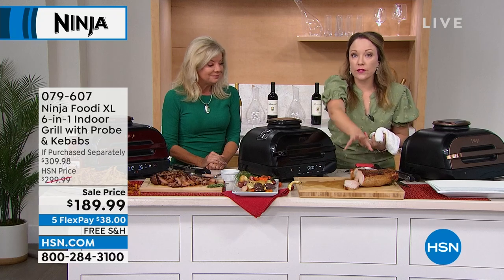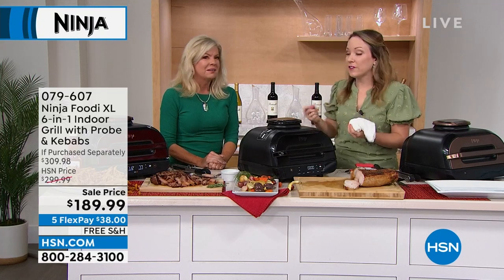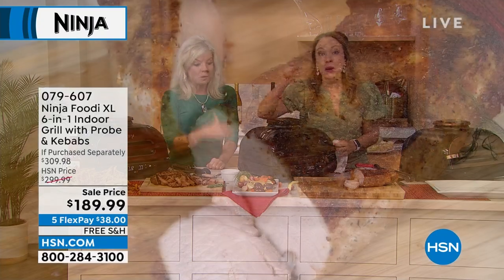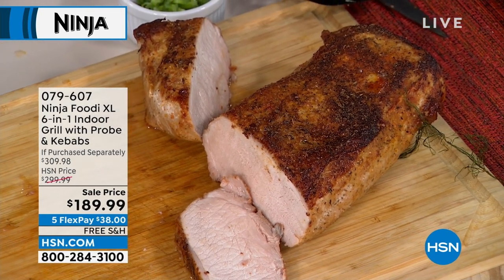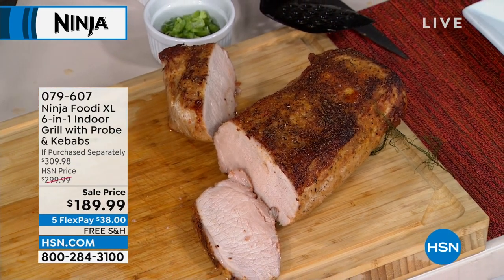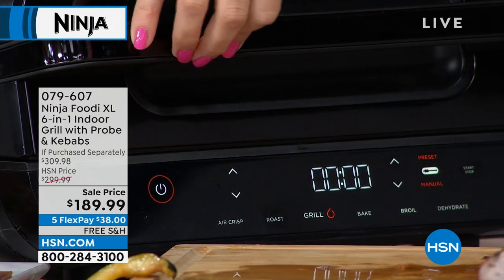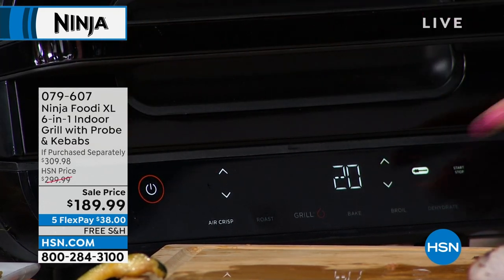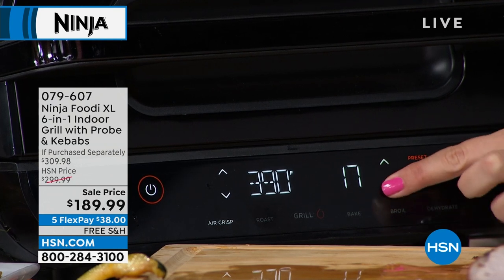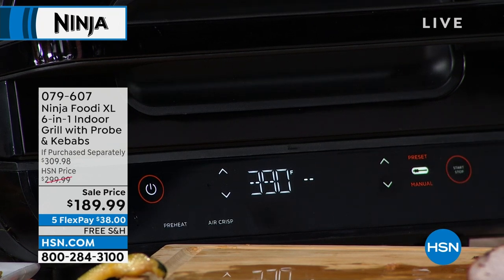That smart probe technology makes sure the pork roast is done to perfection because it's pre-programmed with all the right temperatures. It really takes the guesswork out of doing tougher meats like pork, chicken, and even fish. It does more than just grill — you have air crisp, roast, grill, bake, broil, and dehydrate. For the mac and cheese bites I'm going to do 390 degrees and lower the time to about 10 minutes. That hot air will get them nice and crispy on the outside.